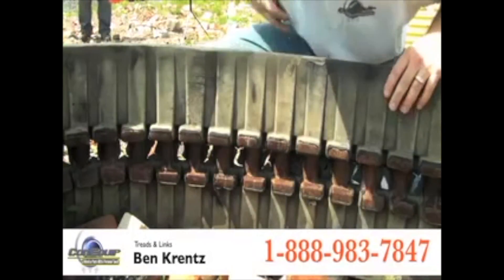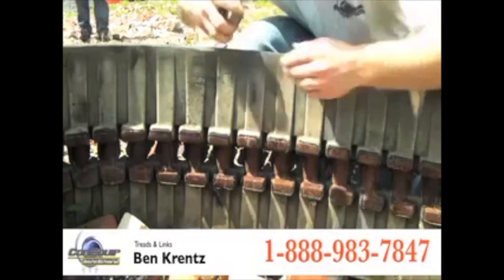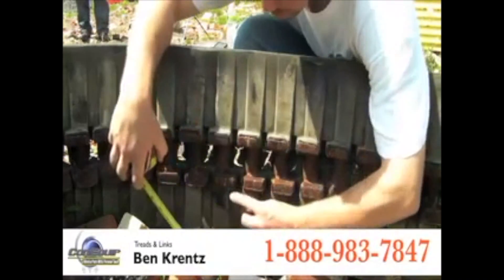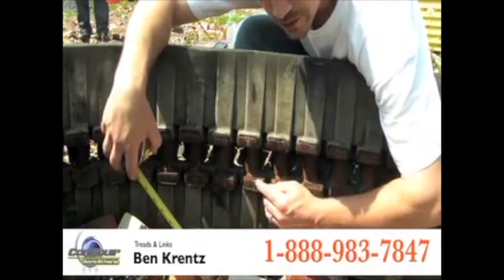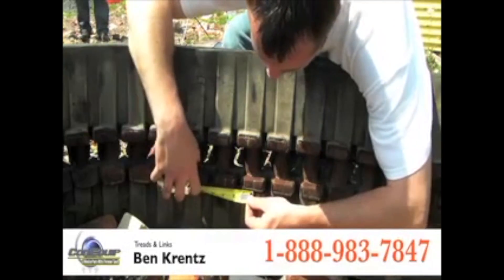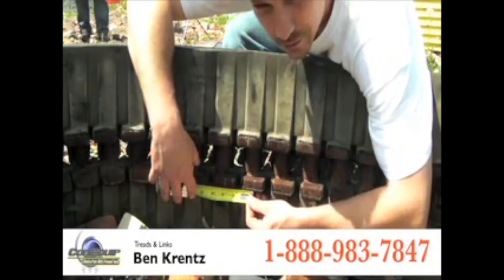Also, we need to have what the industry calls a pitch amount, and that is measuring from the center of one link to the center of the other link. We've got two and three quarter inch for a pitch.